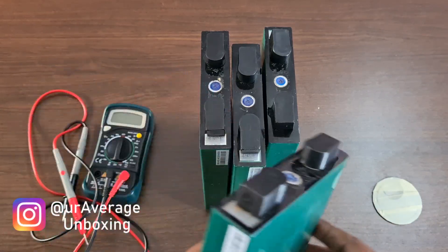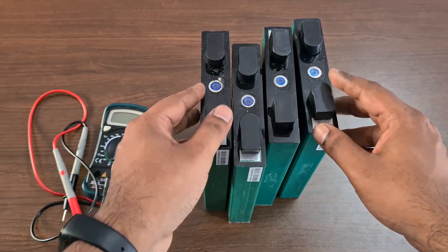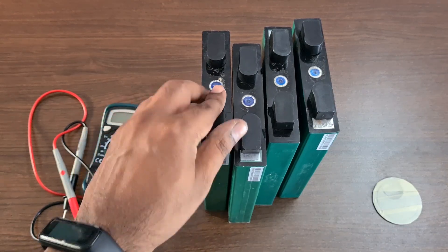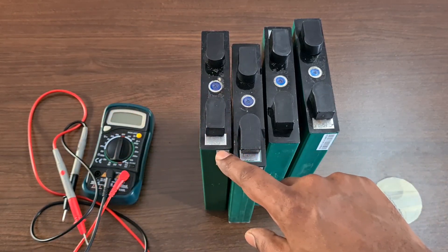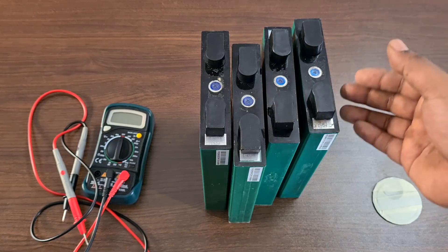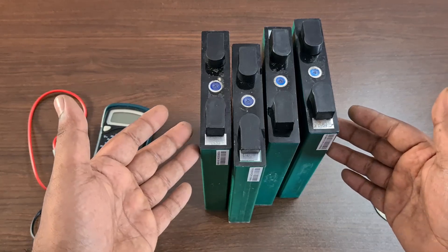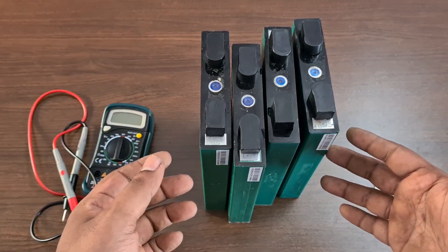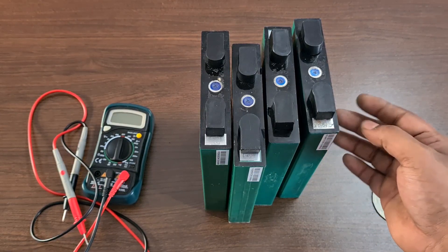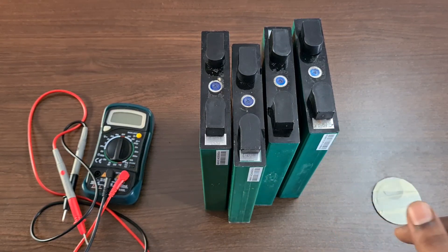These cells I got from a seller from Delhi — they are imported. Each cell has a nominal voltage of 3.2V, which means if you connect four cells in series you get a 12V output, which would help us replace the current lead-acid batteries. You could use this on an inverter or if you're going to build a solar system.